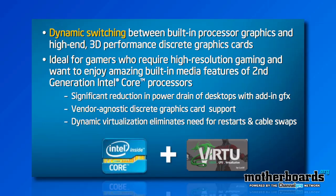The way you'll be able to switch between your onboard graphics and your discrete graphics is using LucidLogic's Virtue GPU virtualization process. This offers dynamic switching between the built-in processor graphics and high-end 3D performance discrete graphics cards. This is ideal for gamers who require high resolution gaming and want to still enjoy the built-in media features of second-generation Intel Core processors.